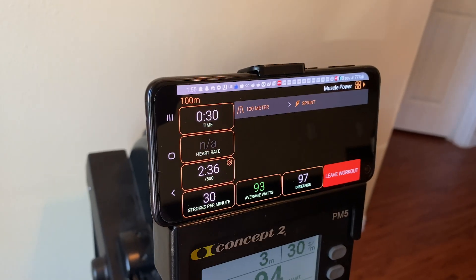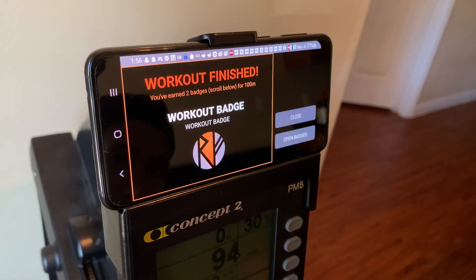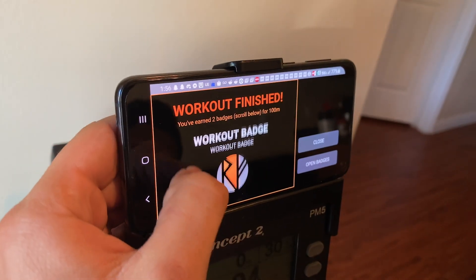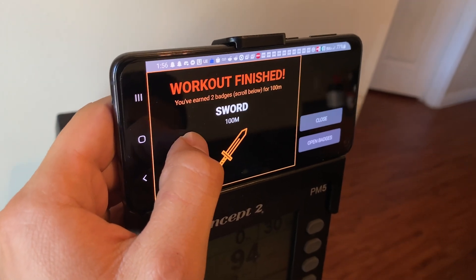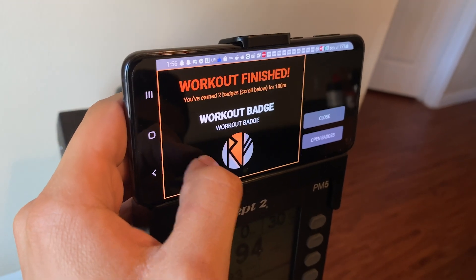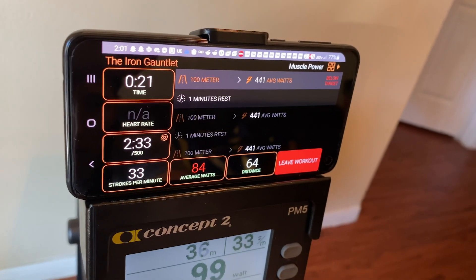Once you've finished your last interval and you're done with the workout, you'll reach the workout complete screen and you'll be rewarded with one general badge for working out that day and another badge for the specific workout that you completed.